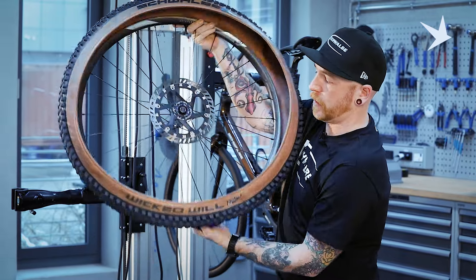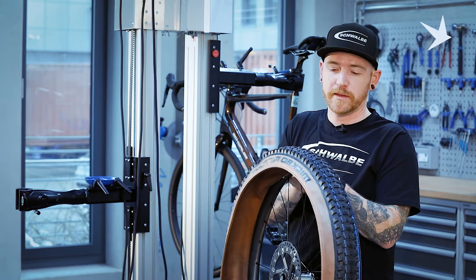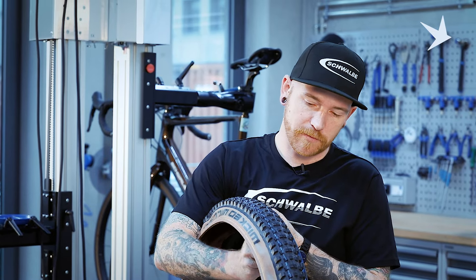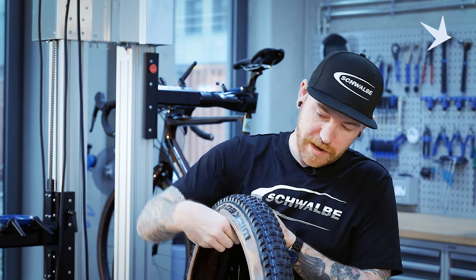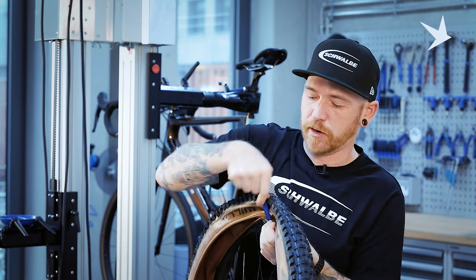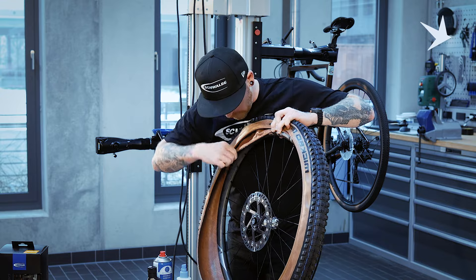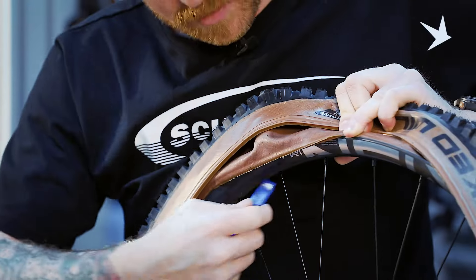We'll mention those in another video. So we're at this point where it's a little bit tight. We'll flip our wheel round to make it a little bit easier. Tyre lever, whilst holding the edge of the rim just to stop chasing it round, and we'll just pop in the tyre on as we go round to get the final mounting point. We're just using the tyre lever here to work the bead on for the last section of the tyre.